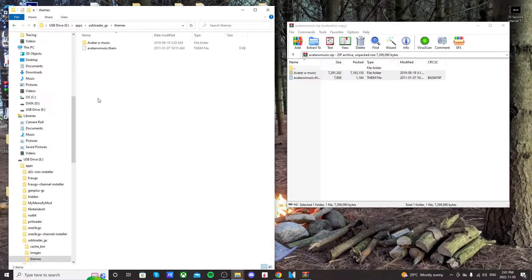Just double check that the files went in there properly — it should look like this. You can fill this folder with as many themes as you want and go back and forth between them. That is it for the computer, so we're ready to go over to the Wii and get the theme going.